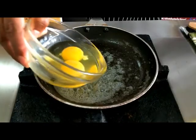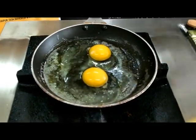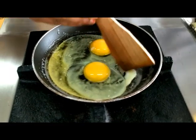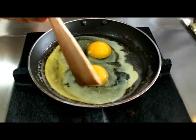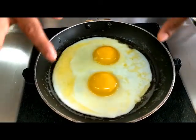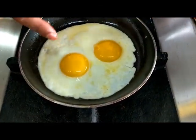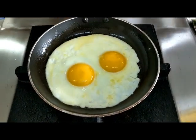Next step — the egg goes in. Very slowly it has to cook, or else the bubbles will come up. If you see any layers forming, you can break those off, but the yolk should not break — so be very careful. As you can see, no bubbles. The perfect sunny-side up is done. The yolks are raw and runny, but your egg white is done. The sunny-side up is done.